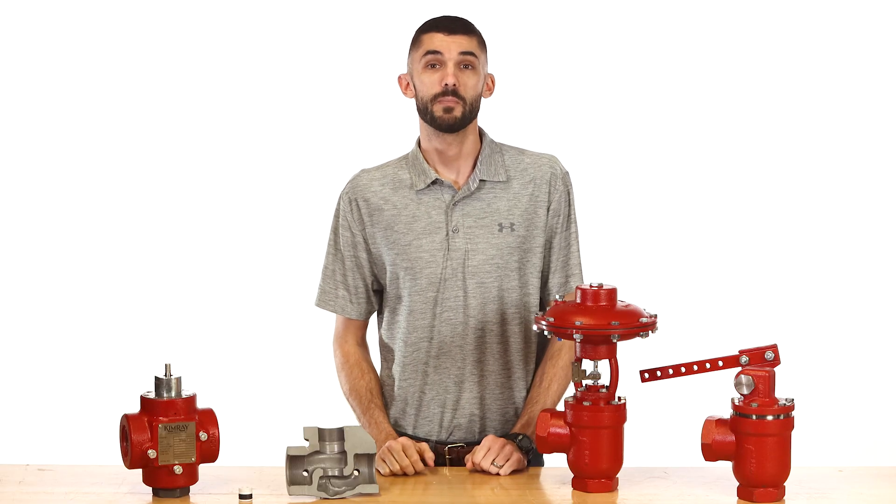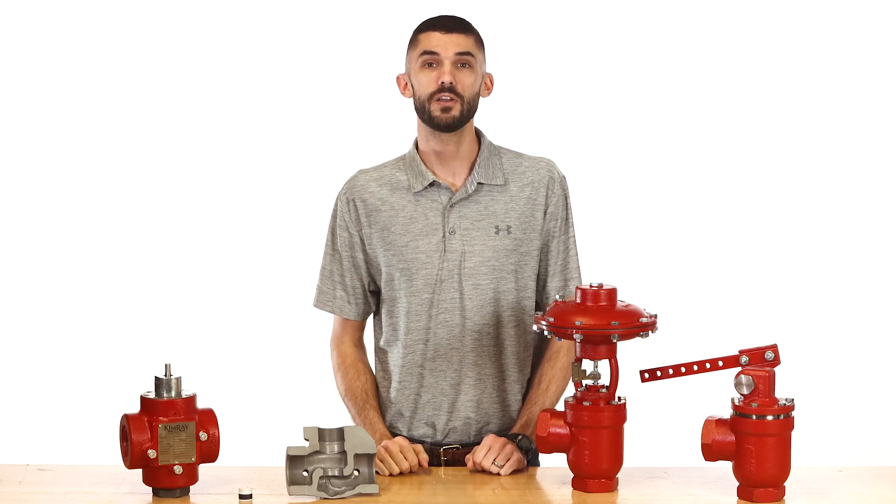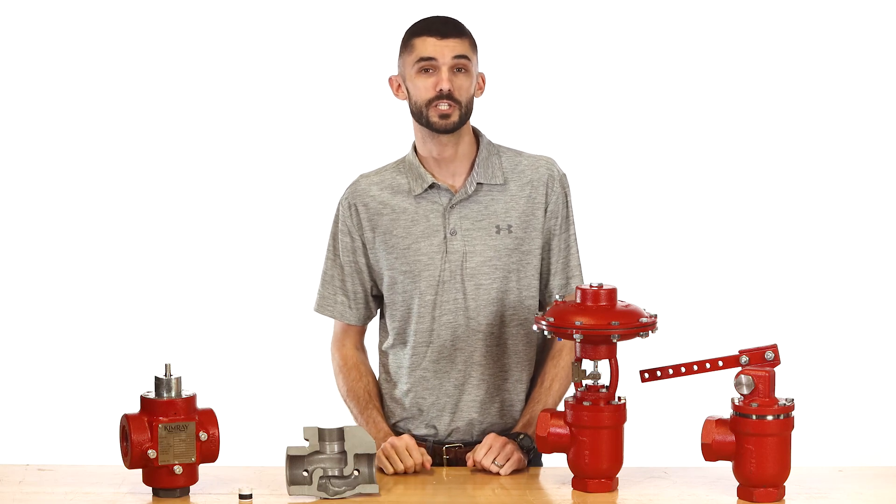To speak with an expert about how to better manage sand in your production fluid, contact your local Kimray store or authorized distributor.